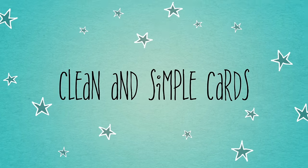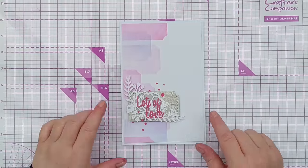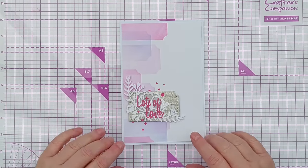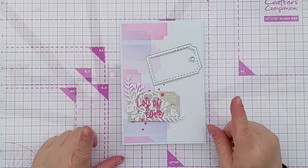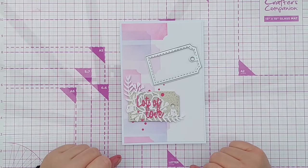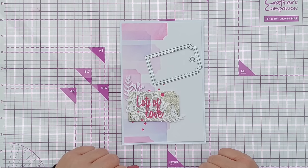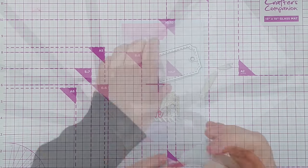Hello crafty friends, welcome to another 'more bang for your buck' video. This morning I made this card using the tag die that we've been using in this series, and I used it to cut a stencil, which is a great way to get more use out of your dies. I'm going to show you how I made this card but throw in some alterations as we go to give you a few extra ideas.